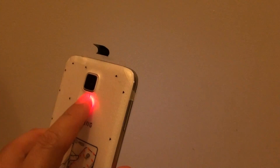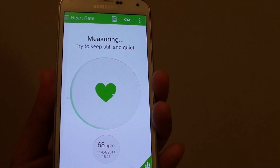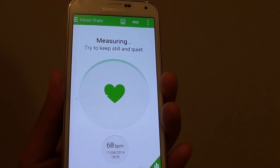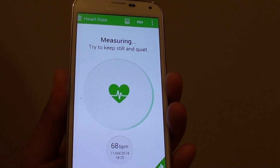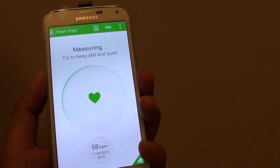Just put it right there and you can see it's measuring right now. Sometimes it works and sometimes it doesn't, so you just have to give it a few tries. It didn't work this time so I'm going to try it again.